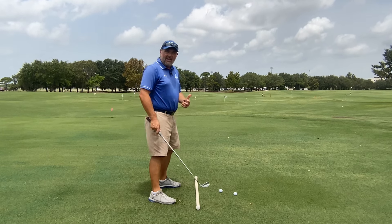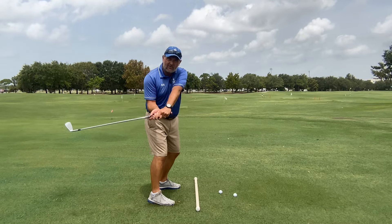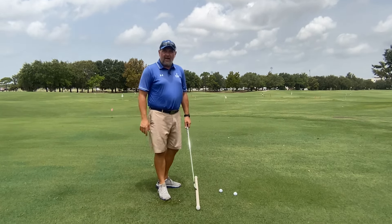Many amateur players today have some sort of loop in their swing. The club comes very inside and then there's this looping motion as they come down into impact.